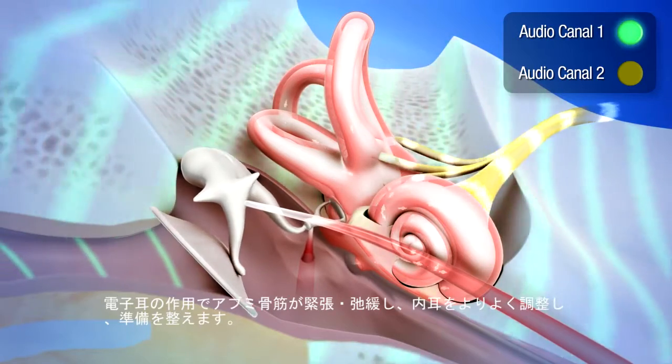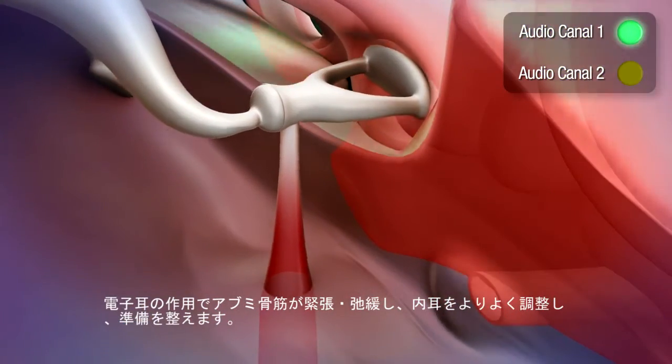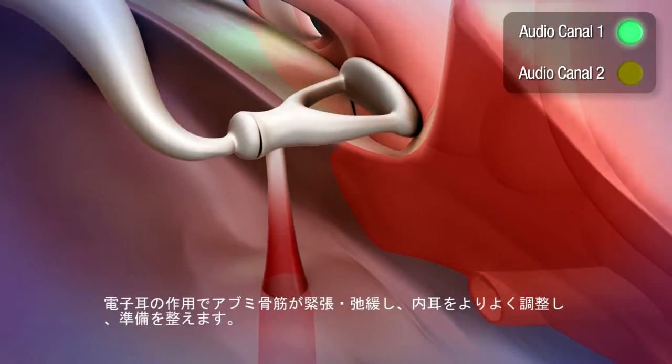In this way, the stirrup muscle tenses and relaxes thanks to the Tomatis effect, improving the regulation of the inner ear and playing a role of preparation.